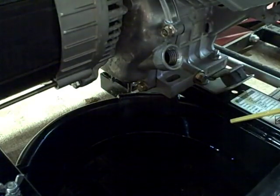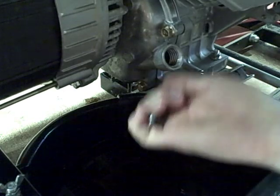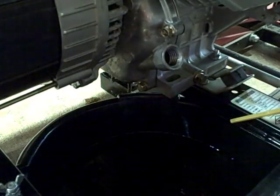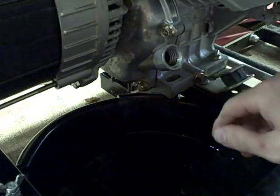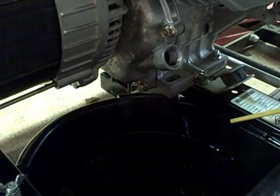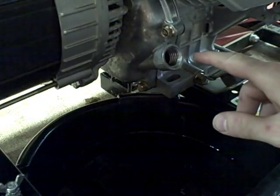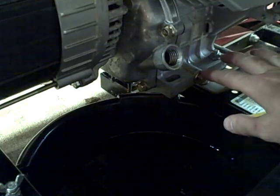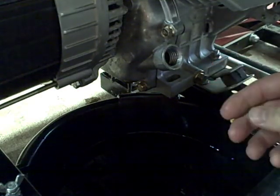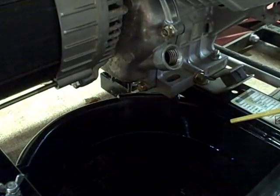I don't have torque specs for this drain plug, so just tighten it snug. After you get the oil replaced, you can start the engine and check for any leaks around the drain plug and make sure your fill caps are all tightened down. One thing I forgot to mention: you want to clean the engine, especially around the area where you add oil, so you don't get any dirt in the engine. It's also important to warm up the engine oil before you change it, because it flows easier and is more likely to get particles and contamination suspended so they come out with the used oil.